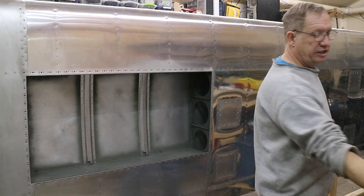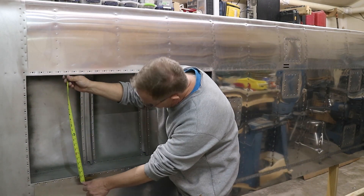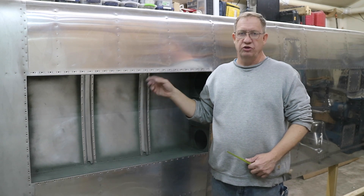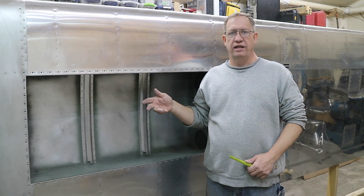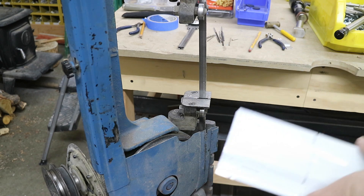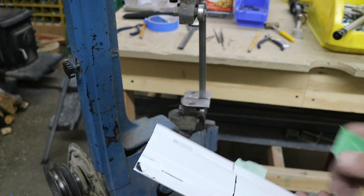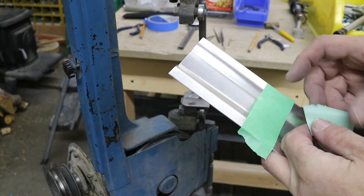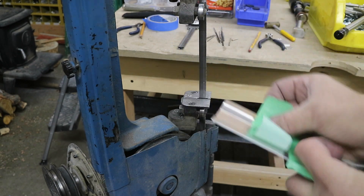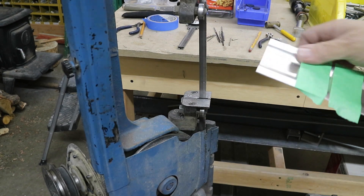I'm going to figure out the length for these stiffeners — they're long right now. This opening comes out to be just a little over 21 inches, so to give some clearance so the stiffener is not right up against the edge, I'm going to take an inch off that and cut them at 20 inches. That will give me half-inch clearance per side. I'm ready to cut on the bandsaw, but before I do that I'm going to put some tape on the back, because if I don't it will tear it all up and I'll have more scratches to remove. I'll just put a couple of pieces on each side of the line.